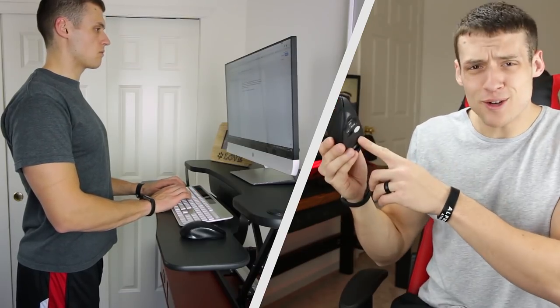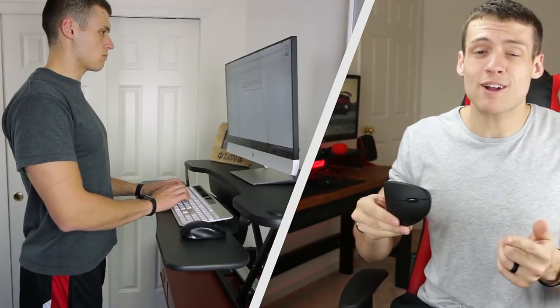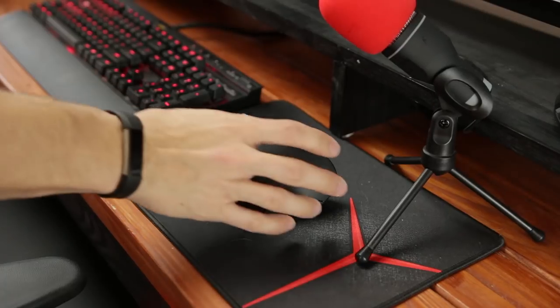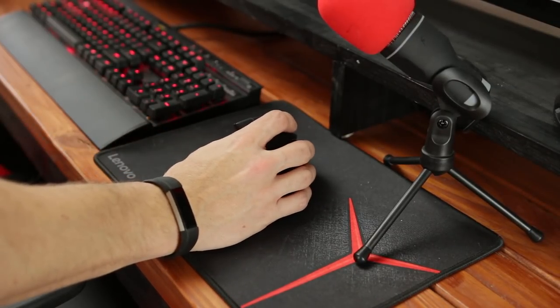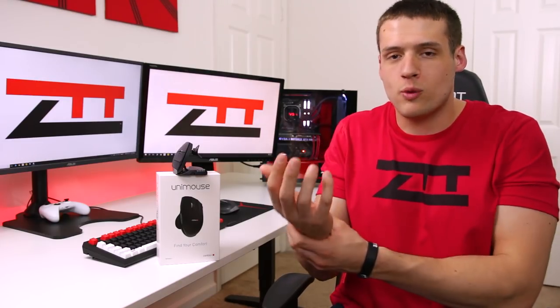You guys all know how I love reviewing ergonomic products on this channel, as I actually do pay attention to the ergonomics of my setup, especially when I spend hours and hours at my desk. I already fully reviewed Anker's budget vertical mouse and explained why vertical mice are awesome, so today I'll just quickly recap it. Basically, vertical mice are awesome because they allow your wrist and your hand to rest at a natural position.